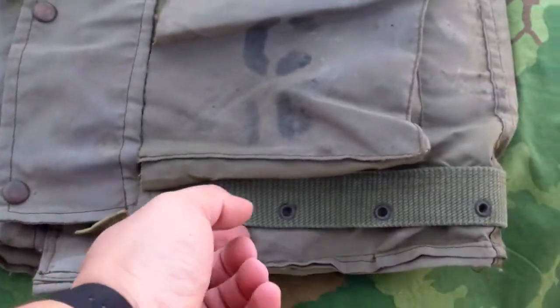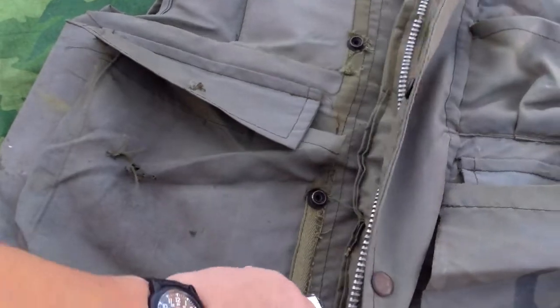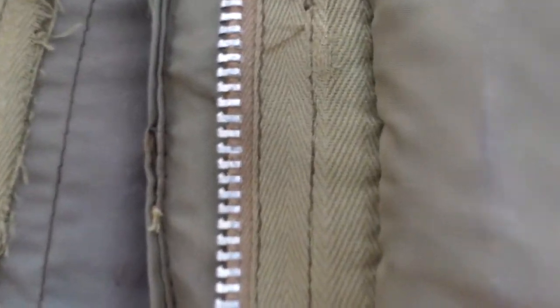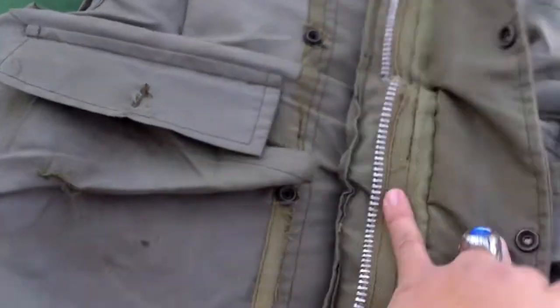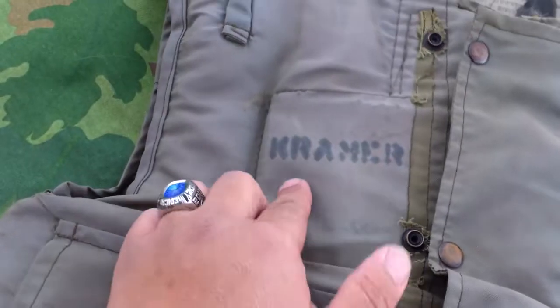But they kept the integrated belt with the eyelets. They made the zipper closure out of this thinner material, which falls apart easier — it's almost like a khaki, like an OD-7 almost. This example is missing the side of the zipper. It is named Kramer.